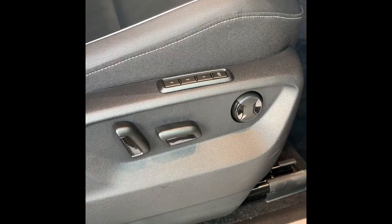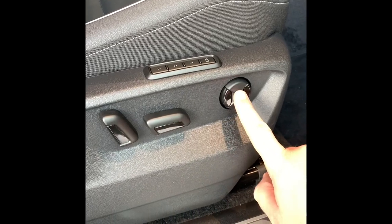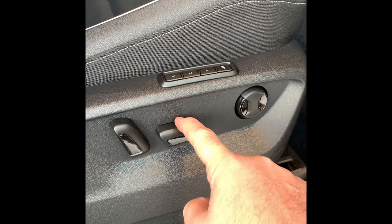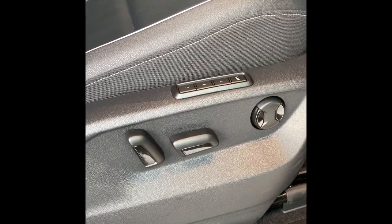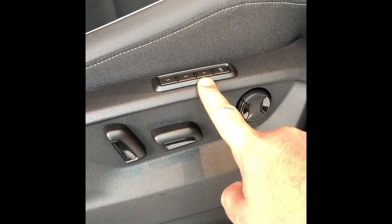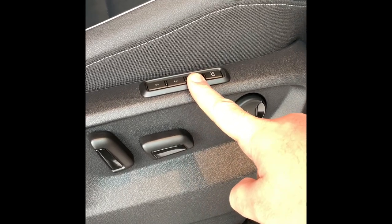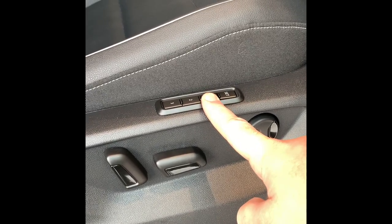For your seat adjustment, you have controls located on the side of the seat, and there are also buttons for the memory save function. One control is for your lumbar support for your lower back. This one will move the seat portion at the bottom — you can slide it forward, slide it back, raise it, and lower it. This one is for your back adjustment. You can pre-program your seat positions by hitting set once you've adjusted it, then an appropriate number. To override, readjust your seat and push set again. If someone else has moved the seat, push the appropriate saved number and hold it — it will take you back to your saved position along with your side mirror setting.